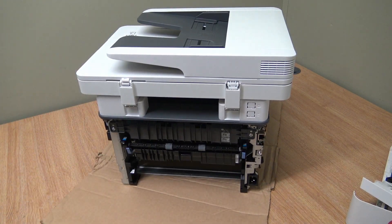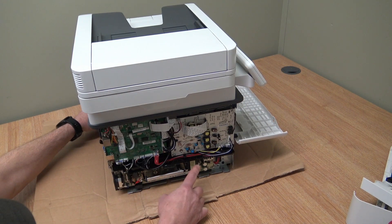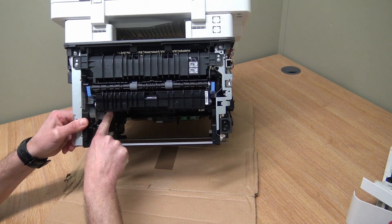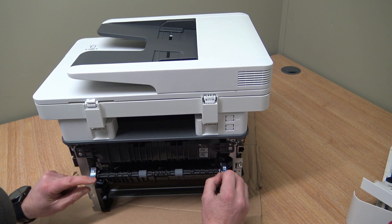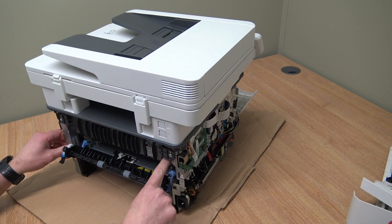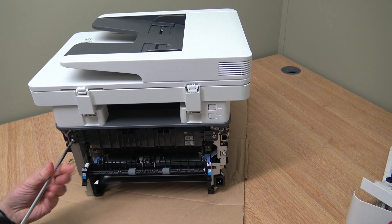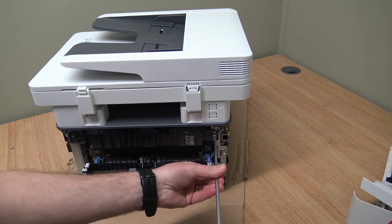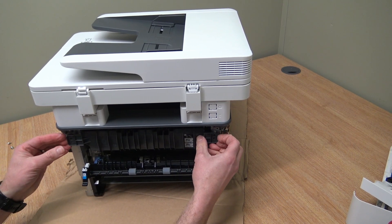Now at the back of the machine there's the power supply. There's a black screw there that needs to come off. There are two screws there and a screw there, and there's one hidden at the back as well. We'll take this panel off first.